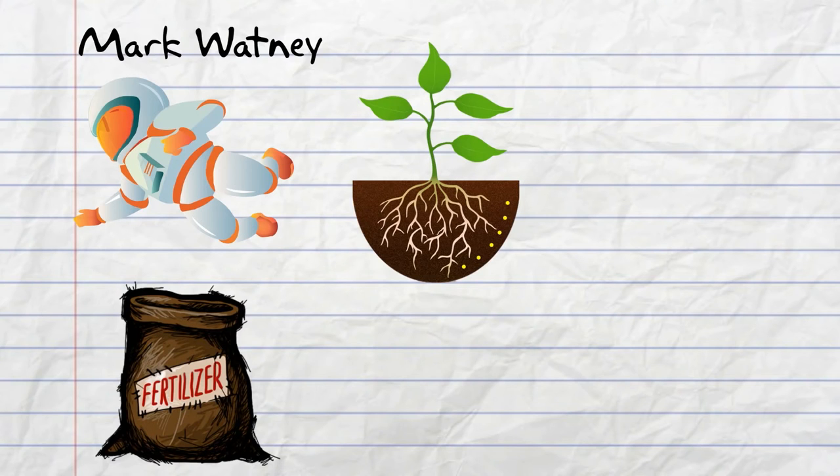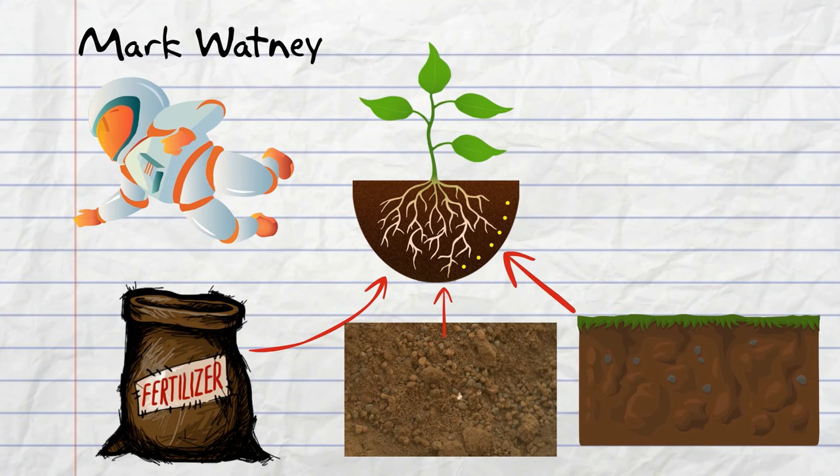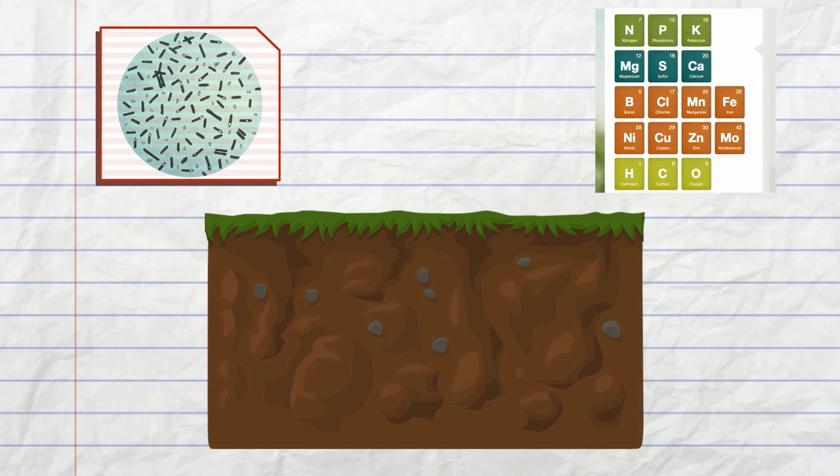He's using his own waste as a source of organic material that's going to supply nutrients to the plant. And that being mixed with the Martian soil and some of the earth soil that he brought along, which hopefully some type of bacteria might be in there to be beneficial to plant growth, and some nutrients also in mineral, if it's a mineral soil.